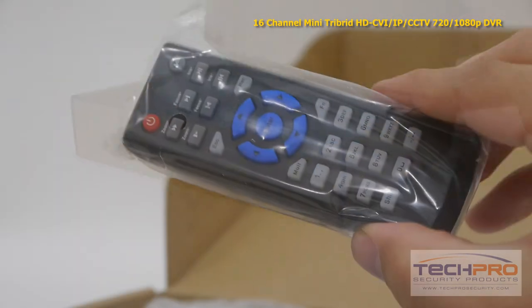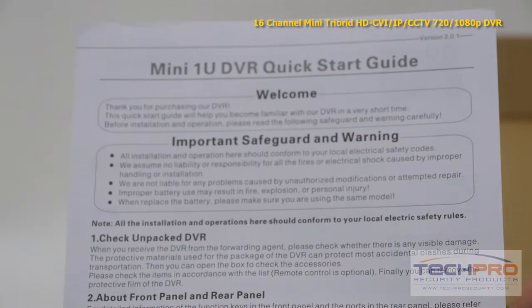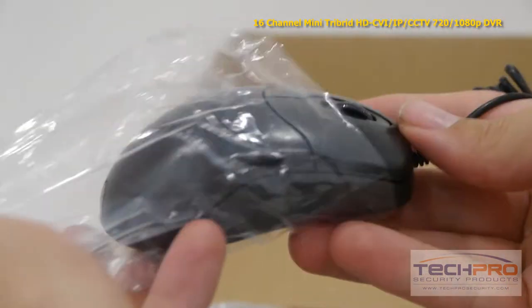Inside the box you'll also find a remote control, SATA cable, a bag of screws, an instruction manual, a power adapter, and a mouse to control the interface.